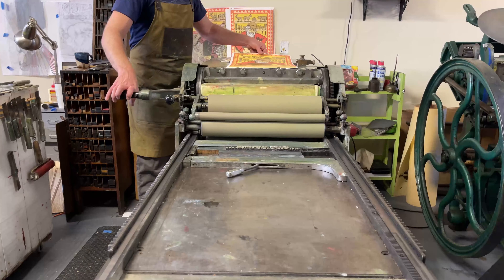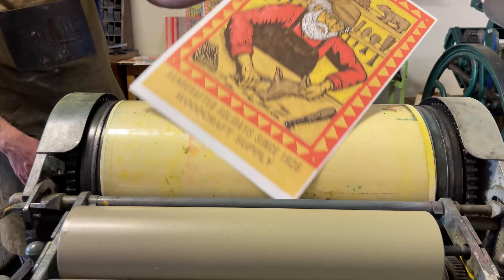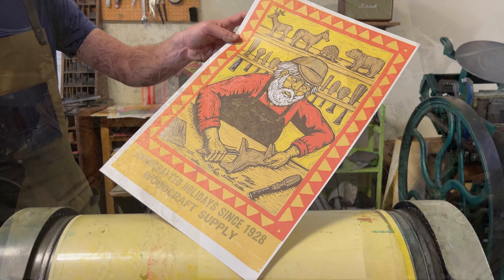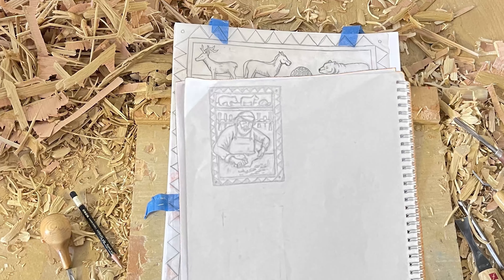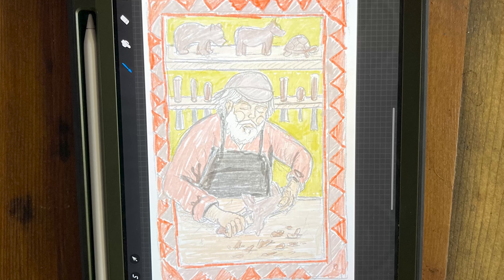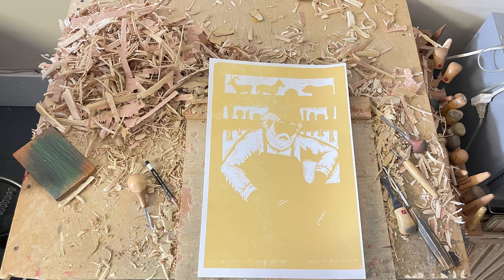I do all my carving in plywood — it's a cherry veneer over poplar plywood. The press is really sensitive, so the wood blocks need to be completely flat, and I found that plywood works best for that. It's also affordable. I go through tons of wood blocks and I can cut any size block out of a piece of plywood.